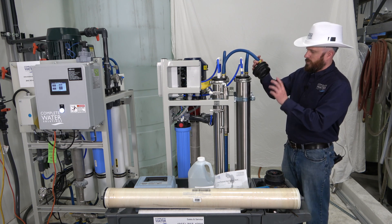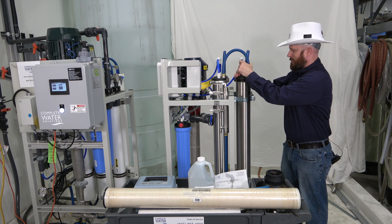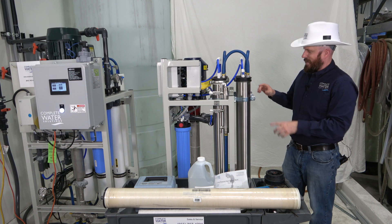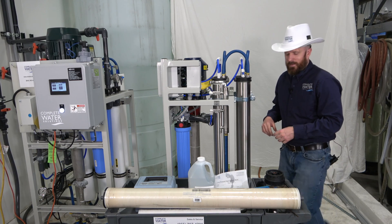This is a brand new RO housing, so we're not going to replace all the O-rings right at the moment. To get the RO end cap back on, you'll need to use a little bit of force, but it will go in. Had I lubed it up with some glycerin, it definitely would have gone in a lot easier.